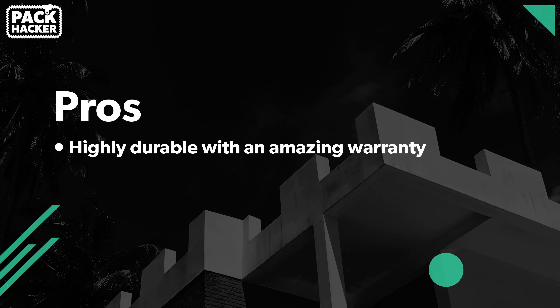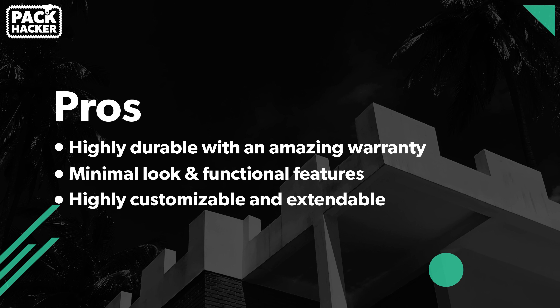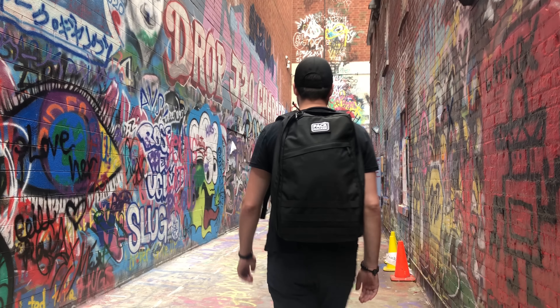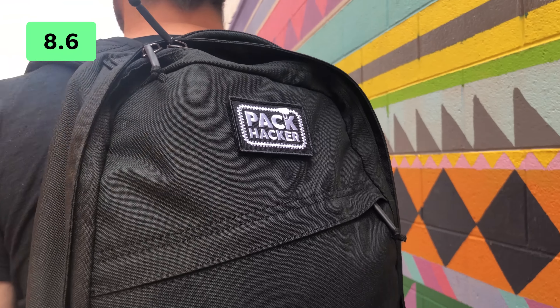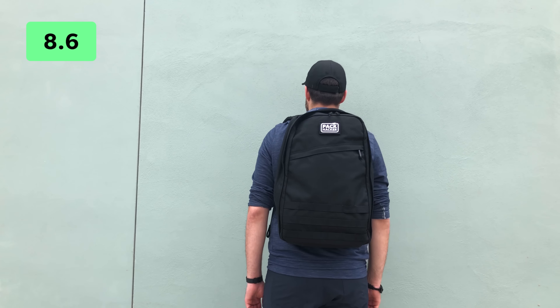To wrap up with pros and cons — pros: it's highly durable with an amazing warranty, the minimal look is paired with functional features, and it's customizable and extendable via MOLLE. Cons: the higher price may not be justifiable for everyone, the harness system has a break-in period and feels stiffer than other packs, and it's quite heavy compared to similarly sized bags. Overall, the GR1 is a solid, tactical, tank of a pack that will hold up to almost anything. It doesn't have a ton of bells and whistles, but it's backed by a great brand and will stay by your side for years to come. Thanks for watching — head over to packhacker.com and sign up for the newsletter.